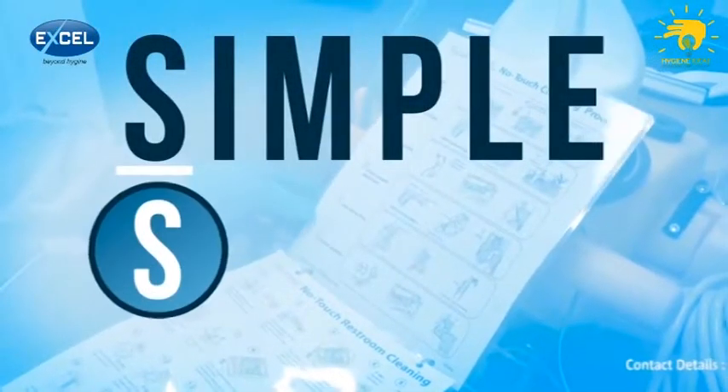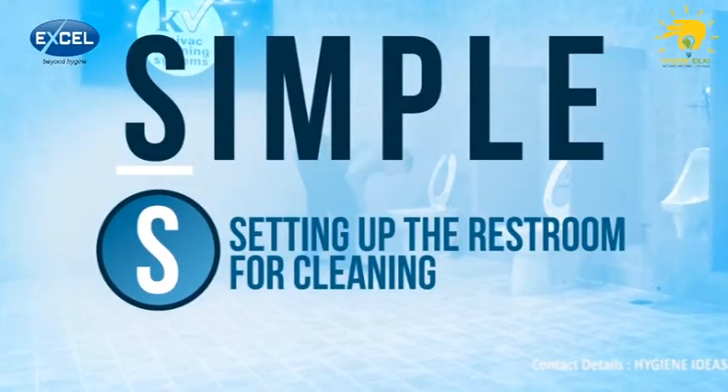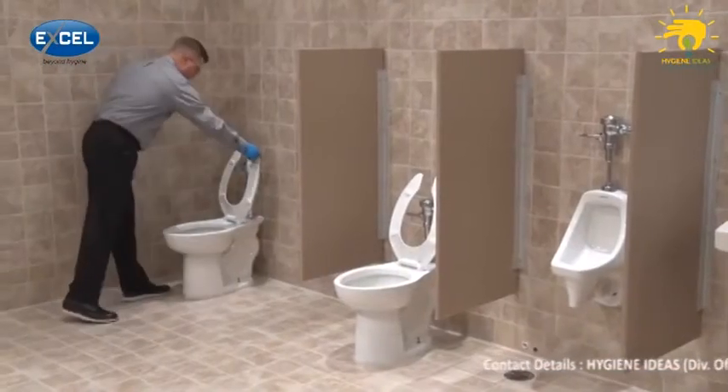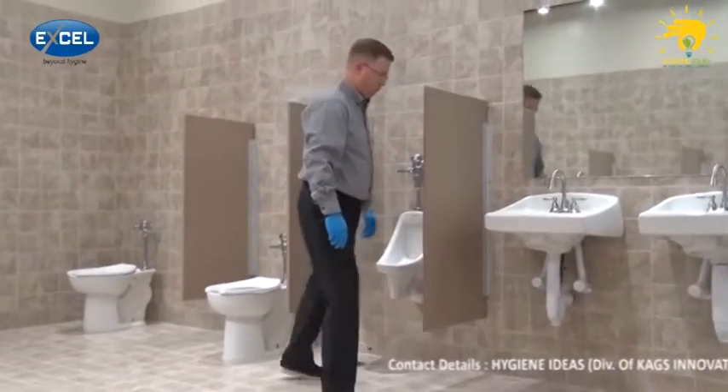The first letter in SIMPLE Process is S, which stands for setting up the restroom for cleaning. In this step, we'll prepare the restroom for no-touch cleaning. Setup is quick and easy, so let's get started.